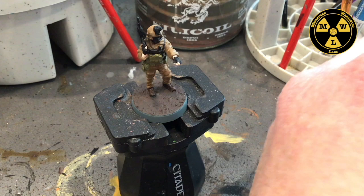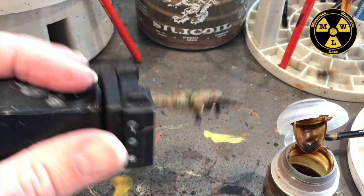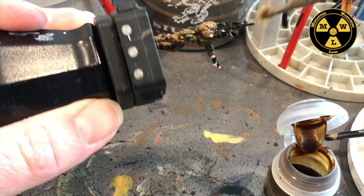Now that everything's dry, we're going to apply some Seraphim Sepia. I gave it a good shake. Now I take this Army Painter Dry Brush that's falling apart, turn my guy upside down, and just one thick wash. This is going to take a while to dry, so I'll go do something else for a while.